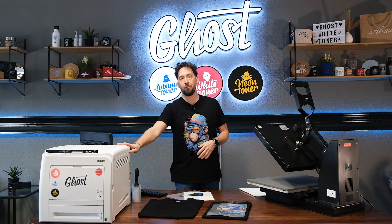Hi, my name is David and in today's video I'm going to show you how to print an A3 design using an A4 printer.